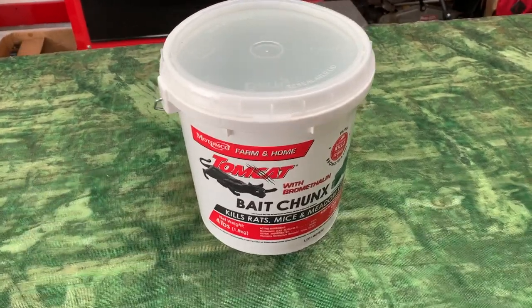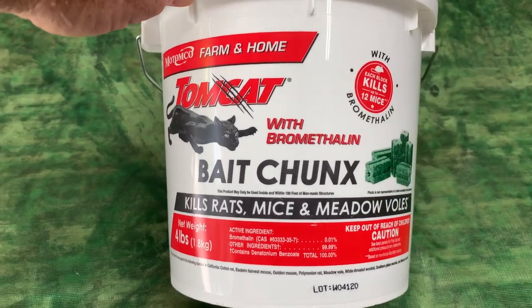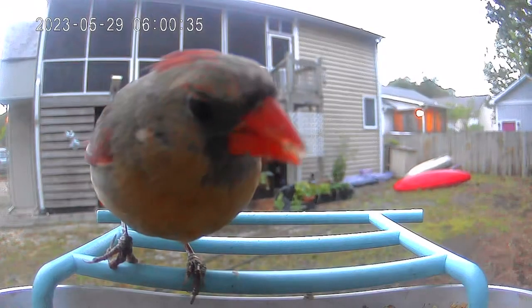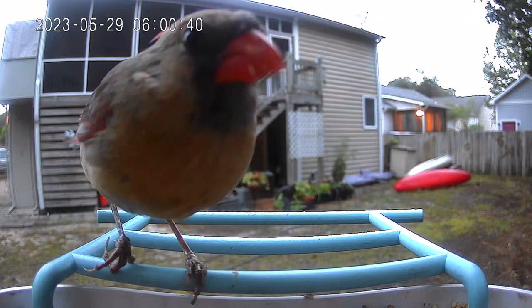Hey, I'm Steve and recently I used some Tomcat bait chunks to get rid of some pesky critters that were getting up on my wife's bird feeder. I recently installed one of those feeders that has a motion sensor camera in it. My wife absolutely loves it.